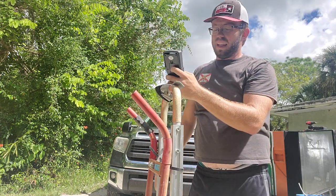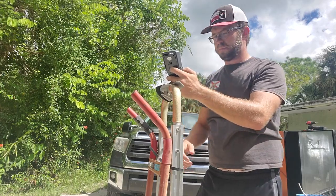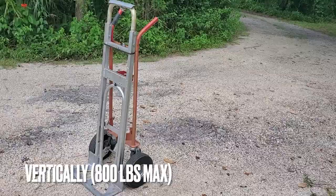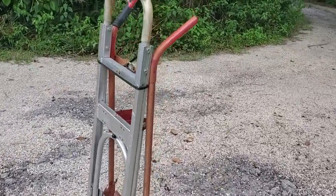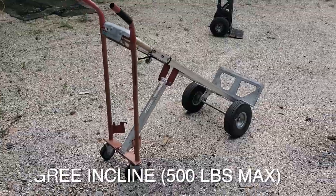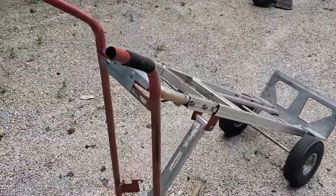You have the option to use the hand truck vertically at 90 degrees, you can also adjust it to a 45-degree angle, and of course if you want to lay it flat completely you can do that as well.